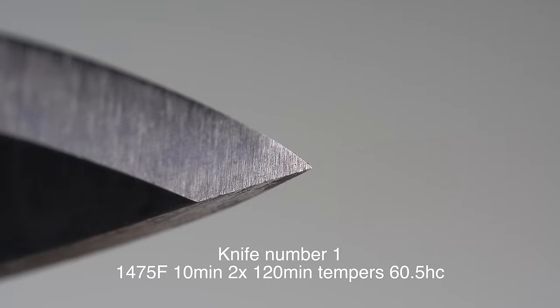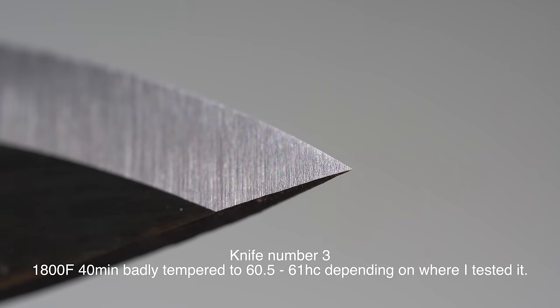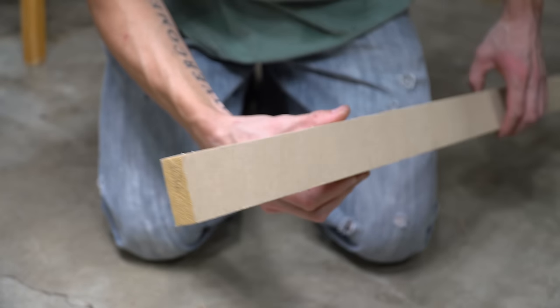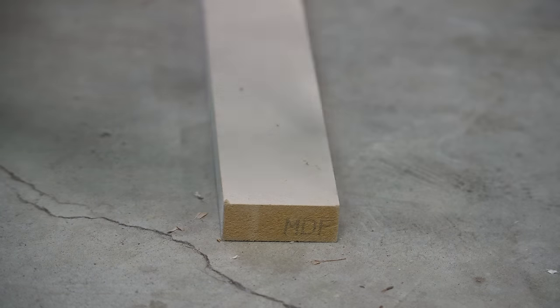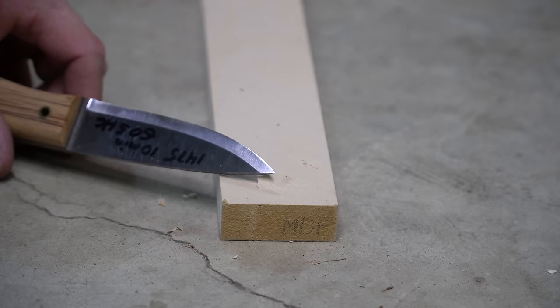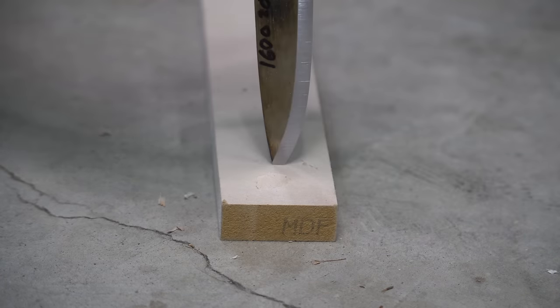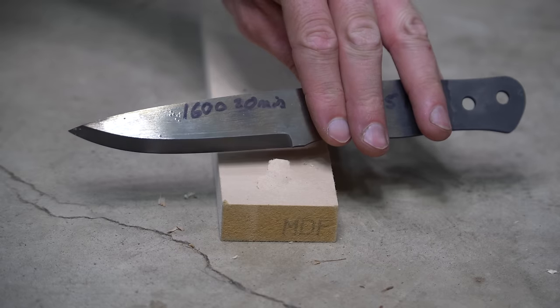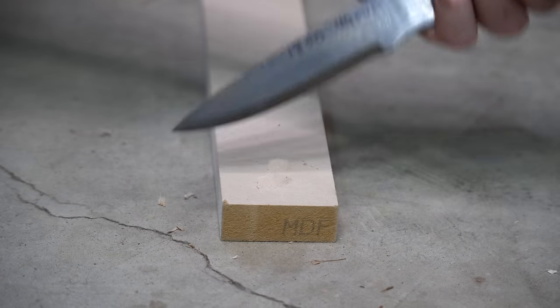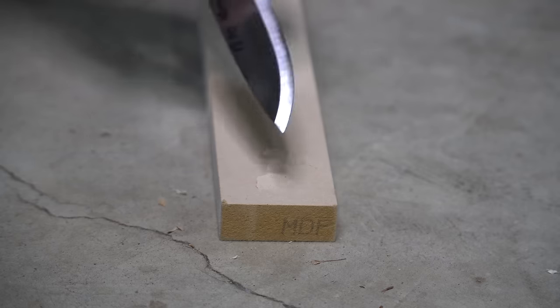This is the tip on the 1475 for 10 minutes - this is the good blade. Here's the tip of the knife on the 1600 degrees at 20 minutes. Then last, here's the tip on the 1800 degrees for 40 minutes. The tip strength test starts with a piece of MDF and it's relatively simple: stab the knife into the MDF and pry. The tip remains on blade one. Blade number two, 1600 degrees for 20 minutes - the tip's still there. Blade number three, 1800 degrees at 40 minutes - we just broke the tip.